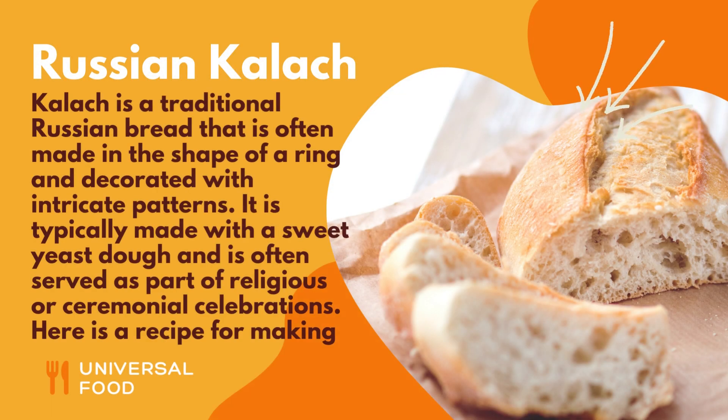Kolach is a traditional Russian bread that is often made in the shape of a ring and decorated with intricate patterns. It is typically made with a sweet yeast dough and is often served as part of religious or ceremonial celebrations.